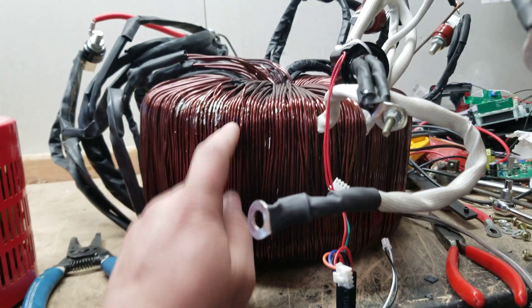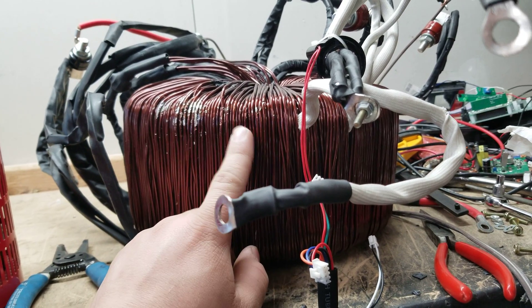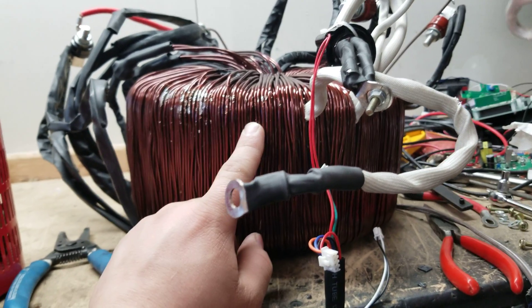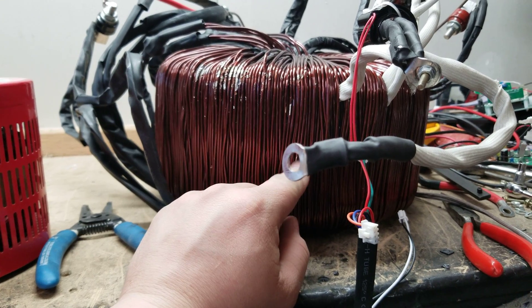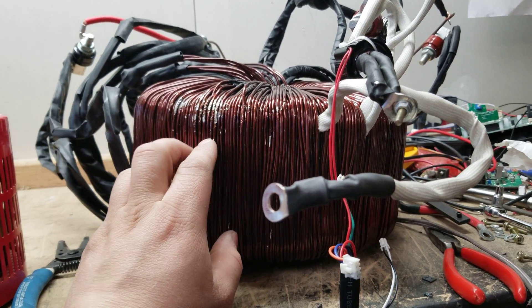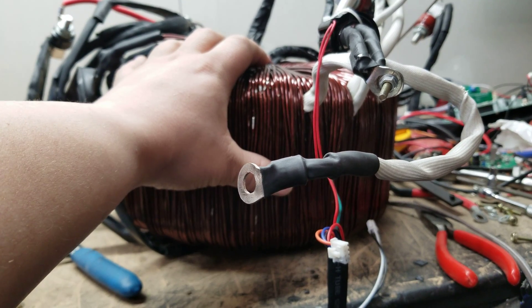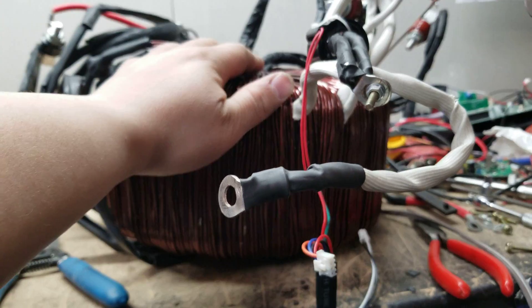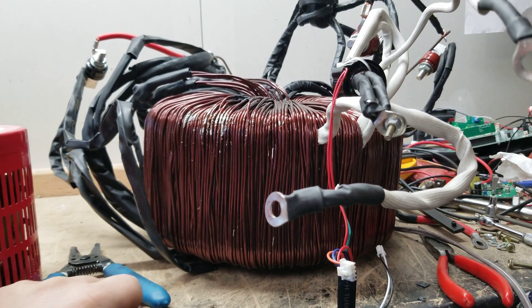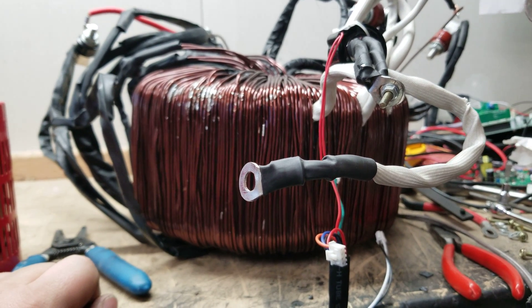It's a very good transformer, unfortunately it just became damaged. It weighs about a hundred pounds, so it's a shame it's going to get scrapped. If somebody out there is really interested in acquiring this transformer, wants to repair it, and wants to pay for the shipping and whatever PowerJack wants to charge — given the scrap value of a hundred-pound unit — just let me know and we'll talk about it.